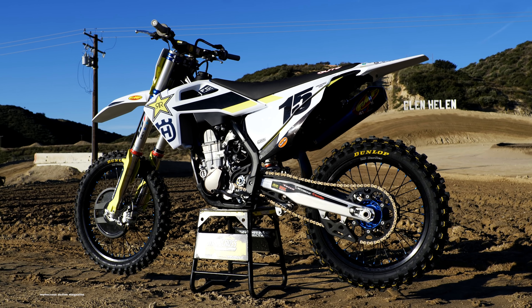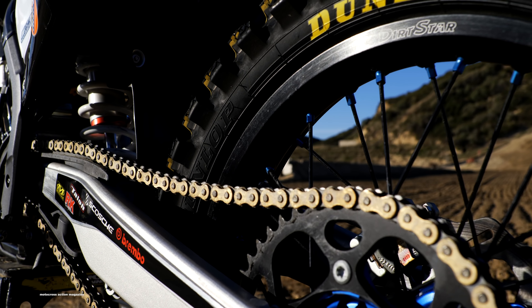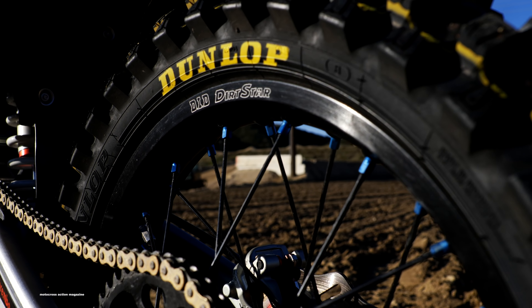Hey everyone, welcome. I'm Darrell Eklund, the Managing Editor over at Motocross Action Magazine. In front of us, we got the 2020 — you would say 'and a half' — Husqvarna FC450 Rockstar Edition.